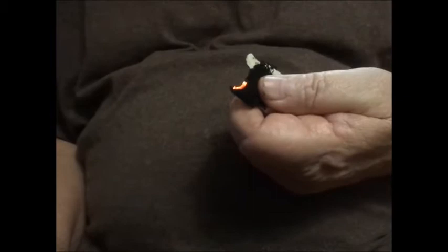There's the strike. Okay, now let's go slow motion.